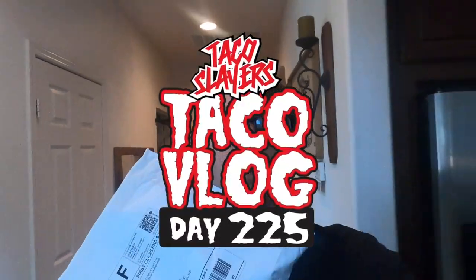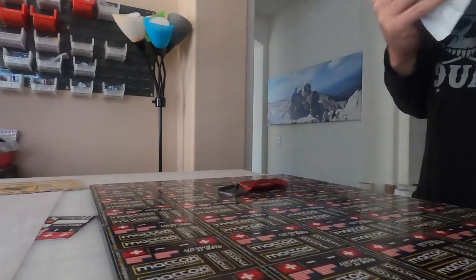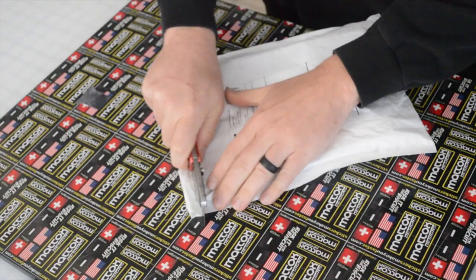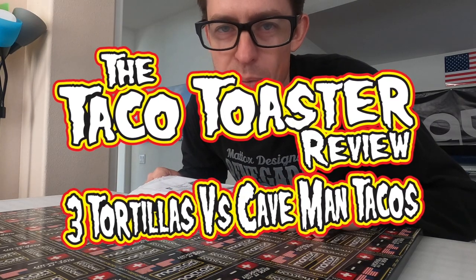Hey there, taco slayers. Look what we just got — a taco toaster! It's in! Let's see what it looks like. This is day 225, the taco toaster episode.